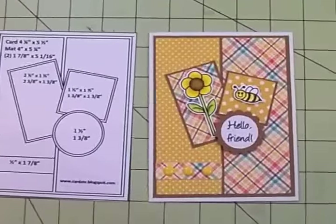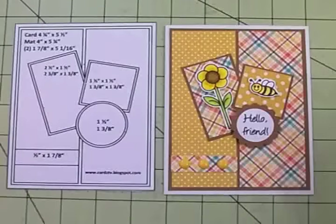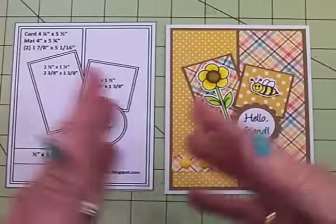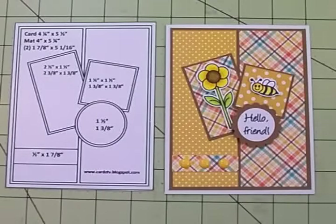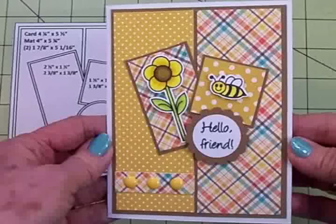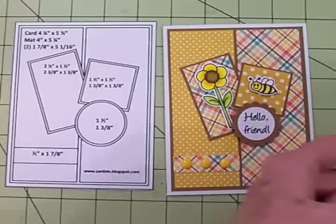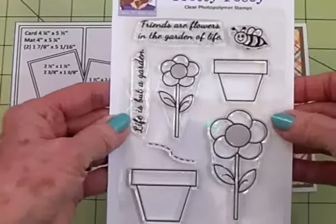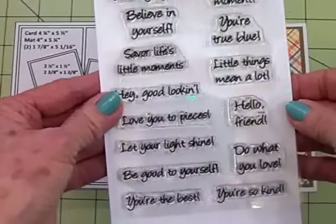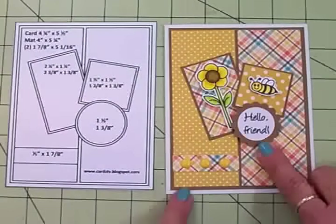And there's my finished card. I think it turned out so cute. I love these colors. You could turn this into a hello spring card or change it up and add some different elements and use it for most any occasion. But I think it turned out really cute and I love it with that flower and bee. So don't forget, I used Pretty Posey which is one of our stamp sets of the week, as well as Favorite Phrases, for my bee, my flower, and my sentiment — Hello Friend.